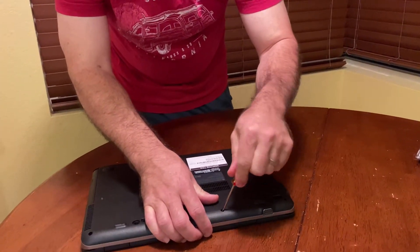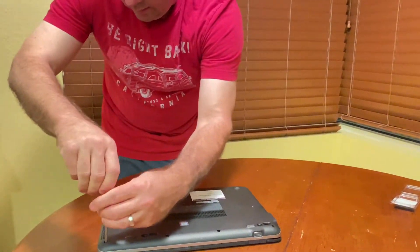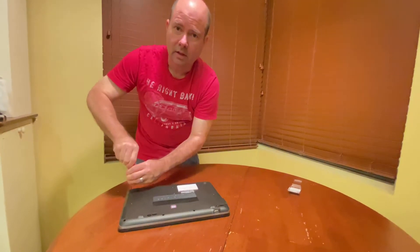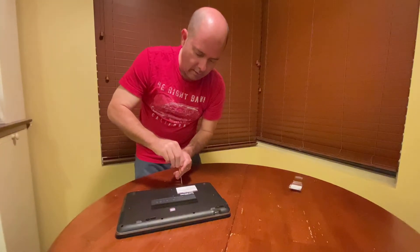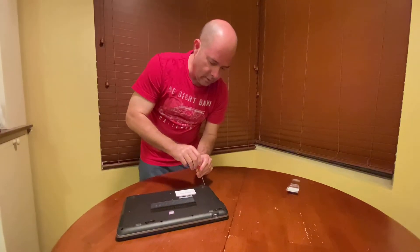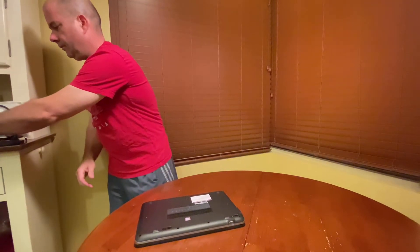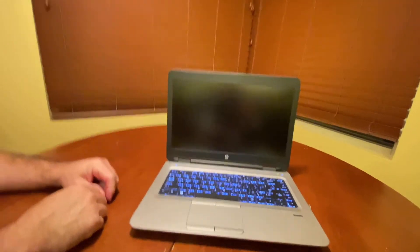There's one more thing we're going to do: turn the computer back on and make sure the RAM has been accepted. The same RAM we got for the other laptop is the one we just installed here, so I do know it's going to work. You want to make sure once you get your RAM — whether you buy it online or have it delivered — that it is what you ordered, because sometimes they send you the wrong one.